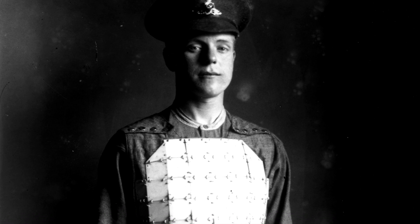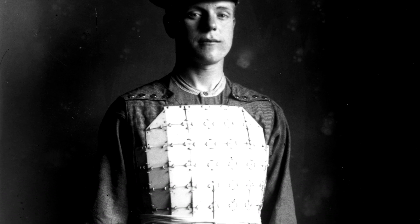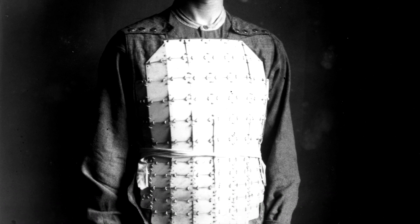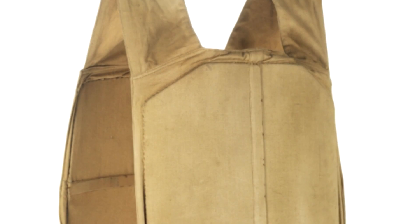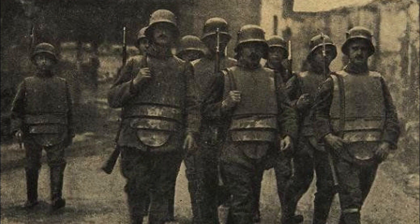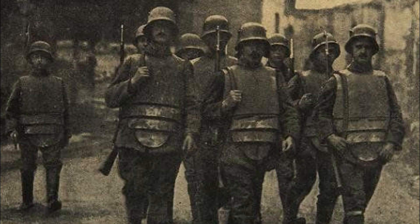Breastplates and steel link waistcoats were cumbersome and reserved almost exclusively for stationary positions — machine gun nests and the like. But there were other forms of armour developed for soldiers on the move, such as the Dayfield waistcoat — sort of like an early Kevlar vest. Unfortunately, all these armours were still quite limited in their effectiveness, really only protecting you from the odd bit of shrapnel. Most bullets would still go through the armour and kill you dead.